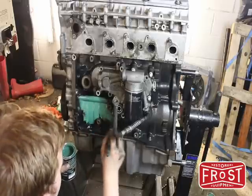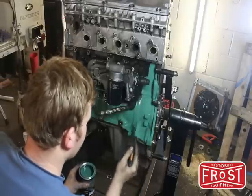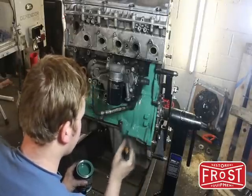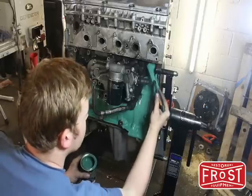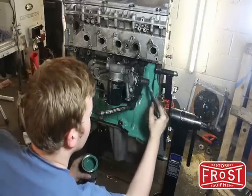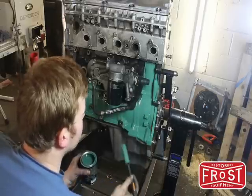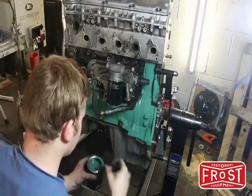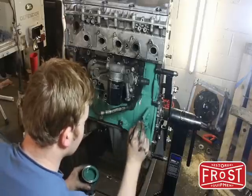Being careful not to paint in any of the bolt holes, not to get drips, but to put enough on so that the coat flows out and you can't see your brush marks. It's a really nice enamel to work with. You can buy it at frost.co.uk for £15 a tin — about a pint — and that should be more than enough to paint an entire engine block. I've done the other side already and have hardly even gone into my paint yet.